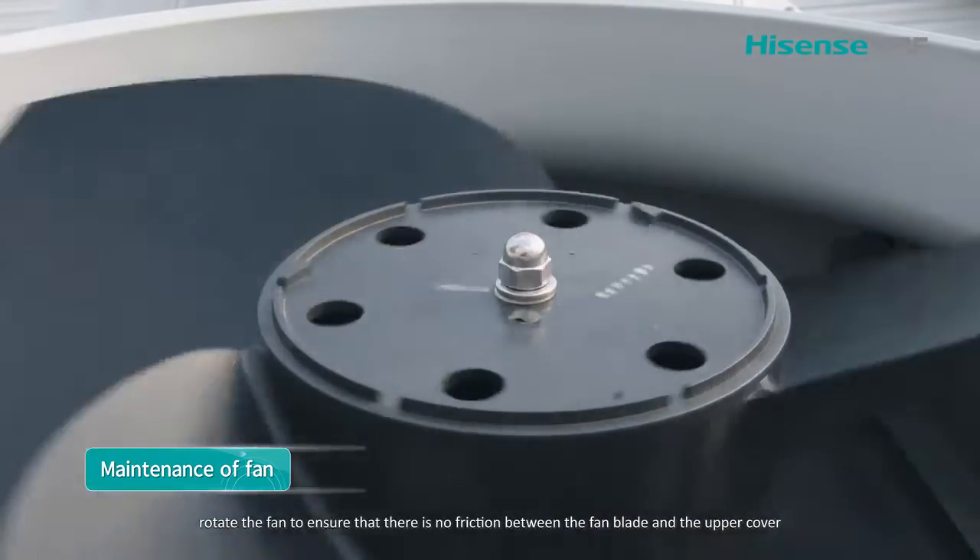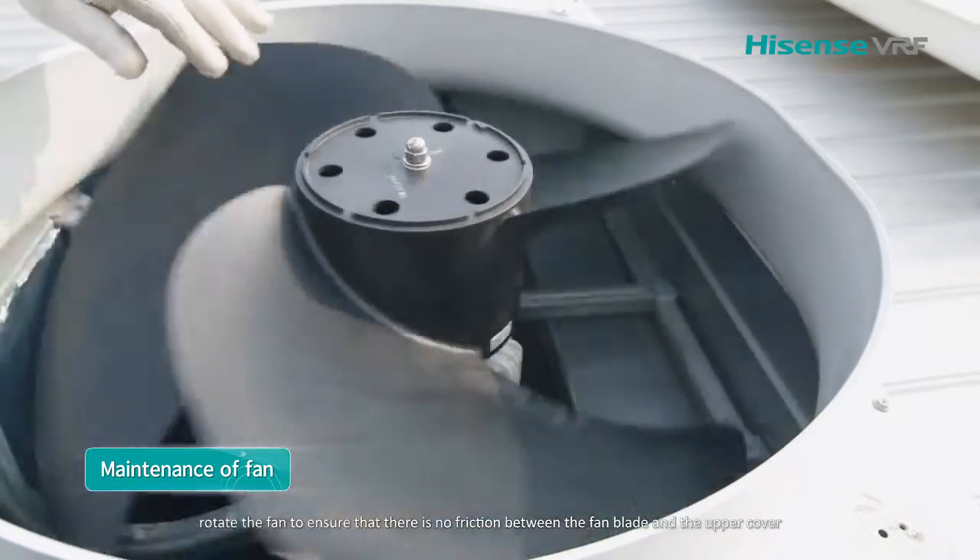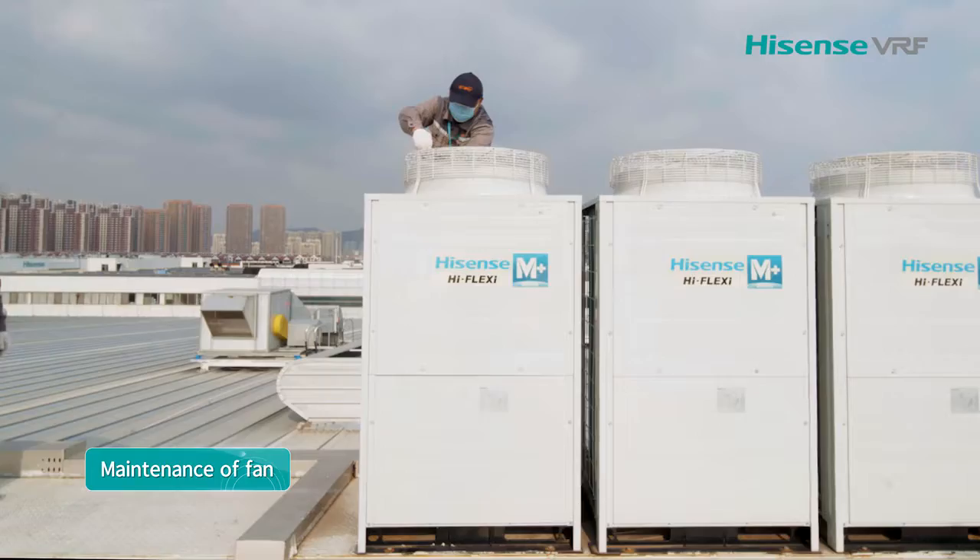Rotate the fan to ensure that there is no friction between the fan blade and the upper cover. Then replace the fan guard.